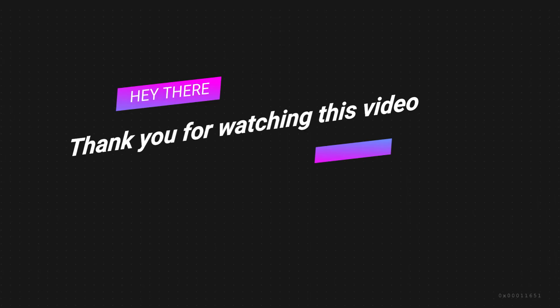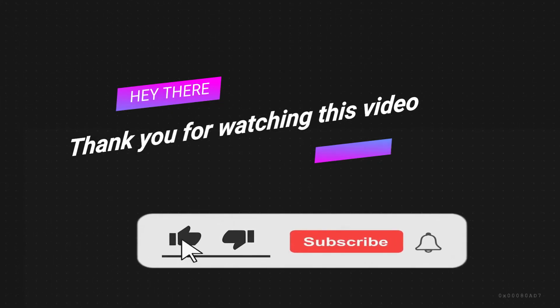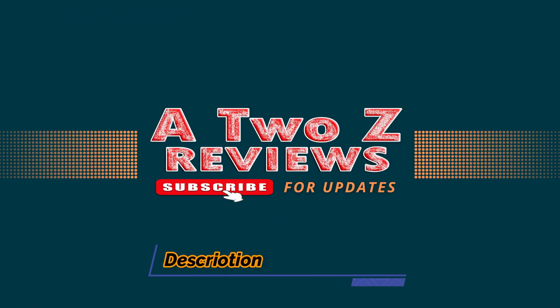Thank you for watching this video. If you found this video helpful, please hit the subscribe button, press the bell icon, and comment below. Check out the description to find product links.